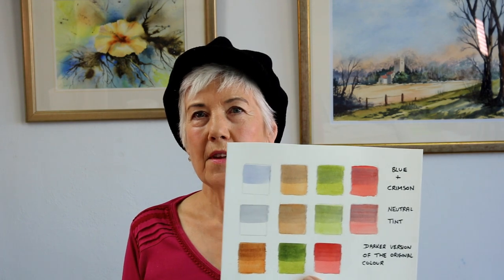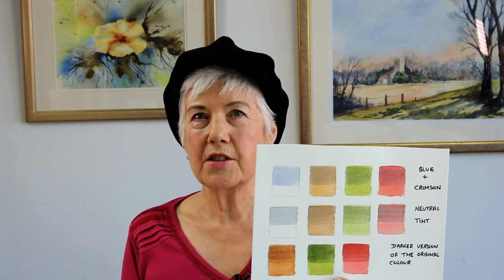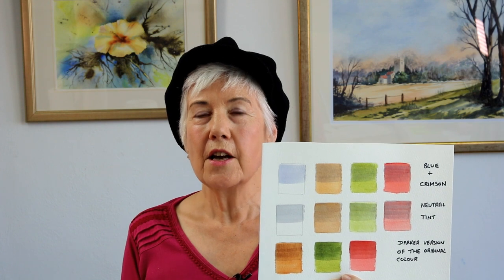Last week we had a look at form shadows and I told you all about those, and I also gave you some ideas for mixes for the colours for your shadows. So if you haven't seen that video yet, do go and watch it, because the actual mixes for the shadows I don't repeat in this particular video. I will link it in the description below and I'll also put it on the card at the end of the video.